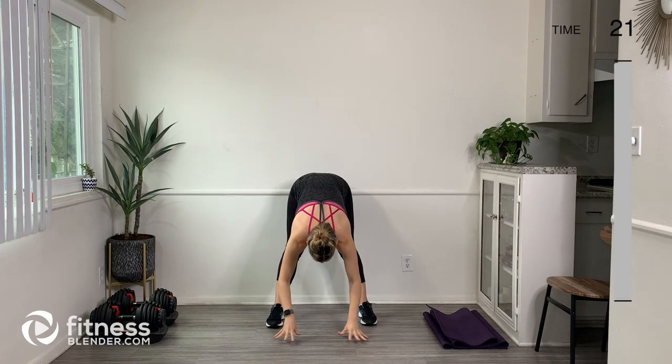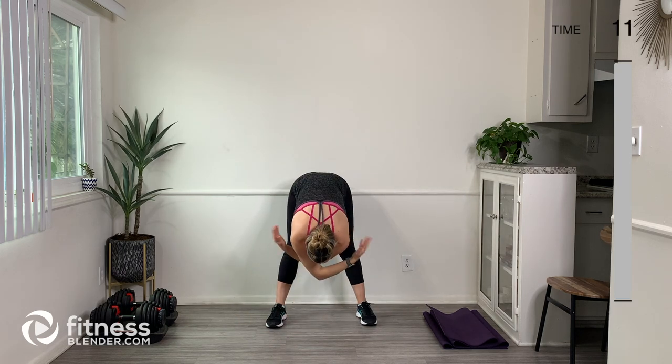We're going to move into a swan dive move. So let's bring both arms up overhead, take a big breath in through the nose, then bring our arms out wide and swan dive down. Get a little stretch in the back of the legs, and then bring them all the way back up. Take a big breath in and swan dive over, stretch a little bit, and come back up.